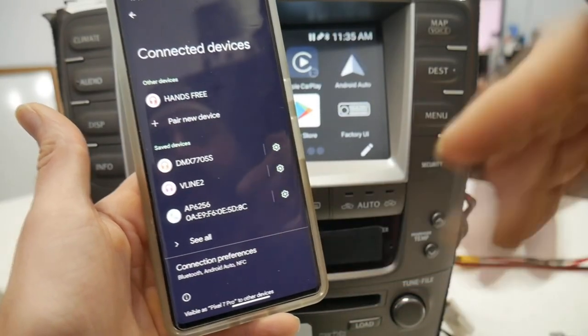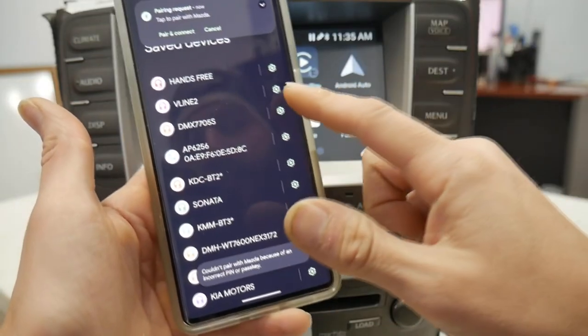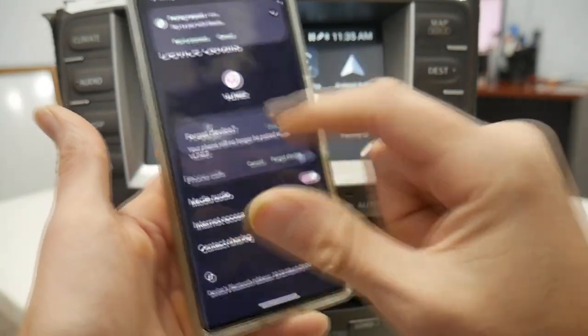Now that we're paired to that, the next step is to go into your previously saved devices and go to V-Line, then forget it.